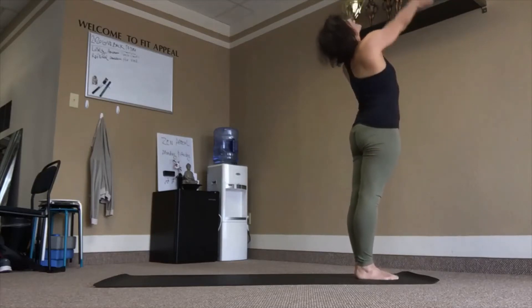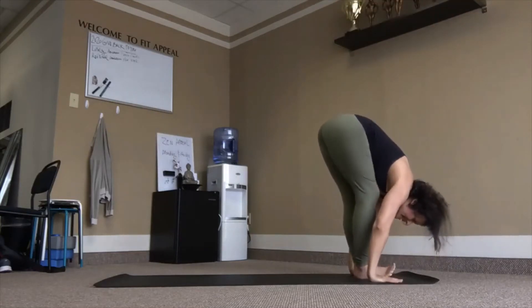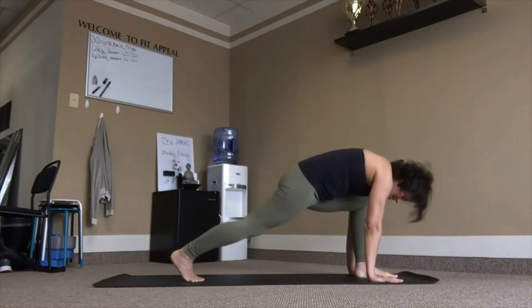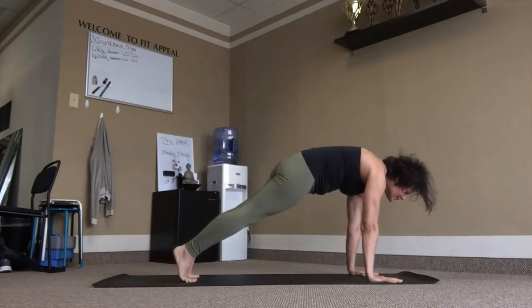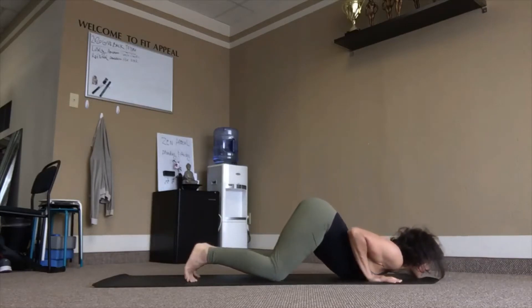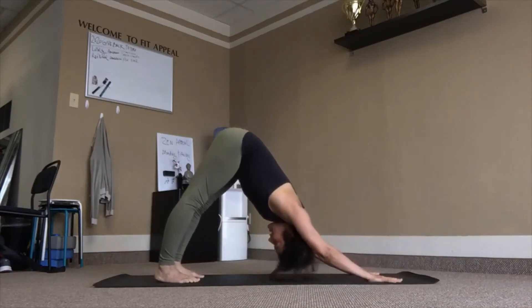Inhale, reach back. Exhale, fold. Right leg back and down, inhale. Exhale, left leg back, exhale. Inhale, plank. Knees, chest and chin. Inhale, reach up. Exhale, tuck chin, tuck toes. Stay here, breathe.